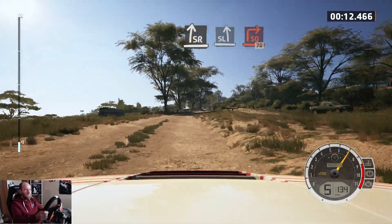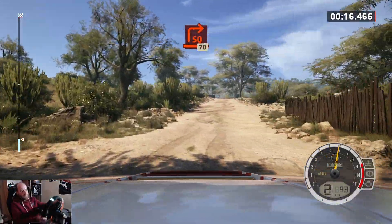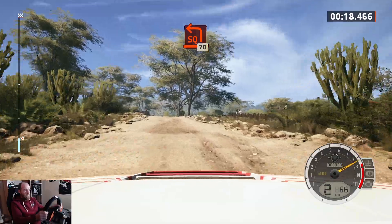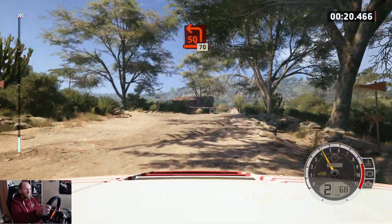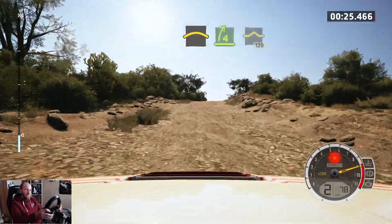To turn, square right, 70, turn square left, 70, small crest, to 4 right.